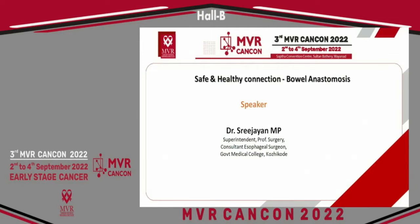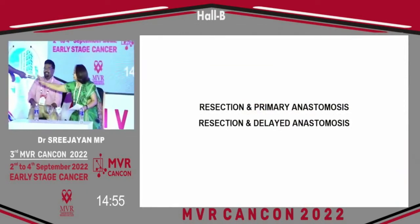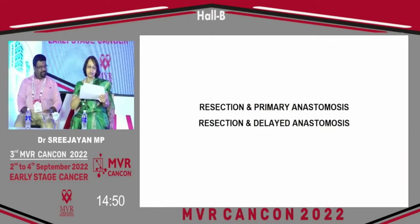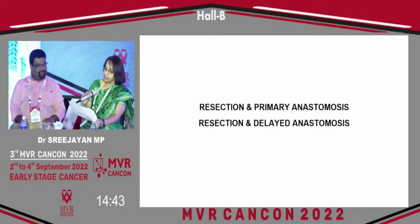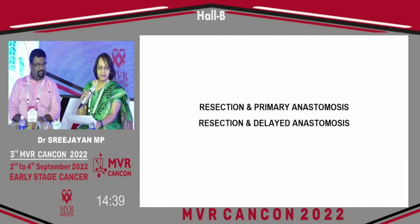Our next session begins with Dr. Sijian MP, who will speak on safe and healthy connection and bowel anastomosis.